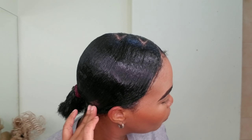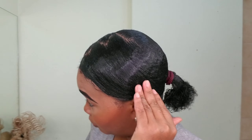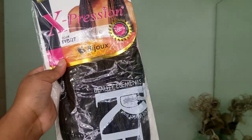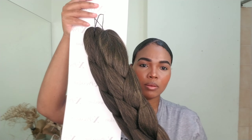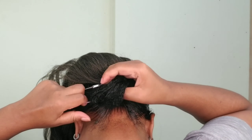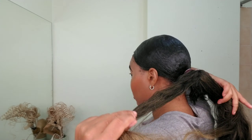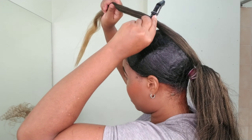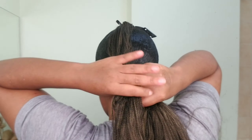OMG, guys — this is so sleek, wow, this is what you call neat! So this is the braid I'm going to use — this Expression braid in color T1B/27. I'm just taking it out of the pack; it comes with two braids and I think I'm going to use one and a half. I'm going to attach it onto my ponytail — not too tight, but make sure you attach it properly. I'll take out a small section of the braid to wrap around the base when I'm done, then I'll separate the braid into three sections and braid all the way down.